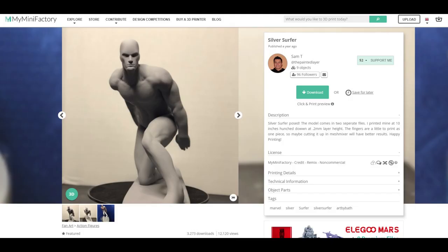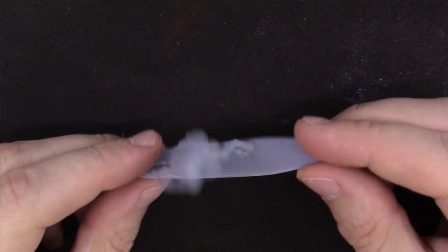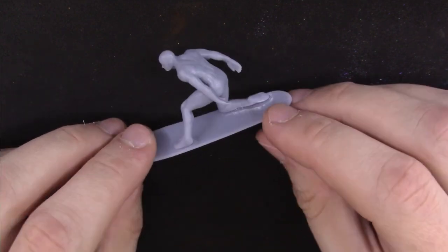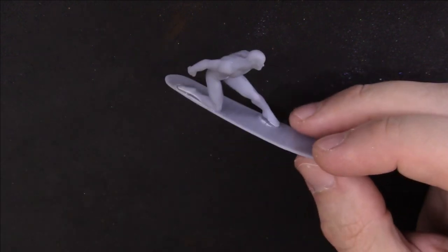Silver Surfer is a fairly basic character, so having him in a cool pose like this is really what makes it. Basically, we see him surfing the cosmic waves in this model, so let's use this one. The model printed out pretty nicely. The only thing I noticed was that on the surfboard there were horizontal stripes — not really sure why, maybe a mesh thing — but it still looked nice and clean, so I went with it anyways.